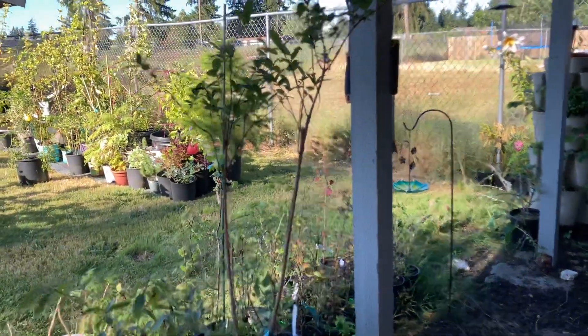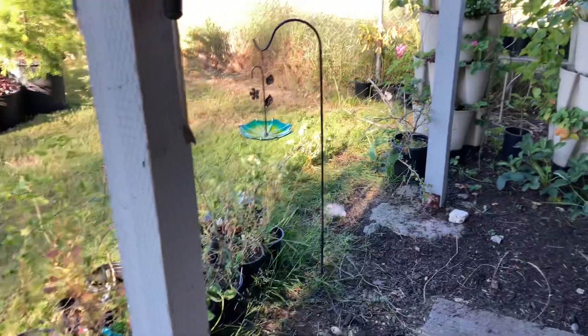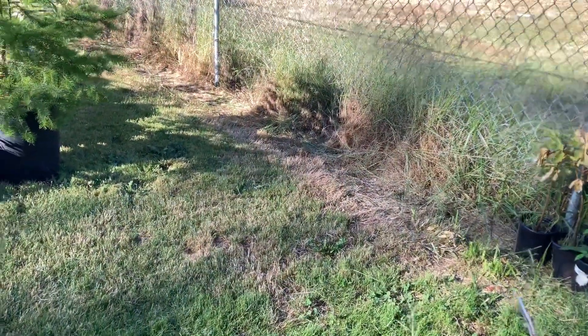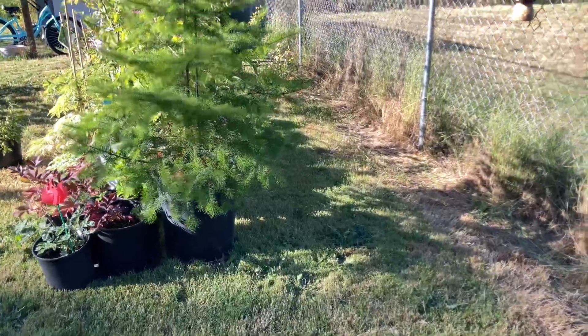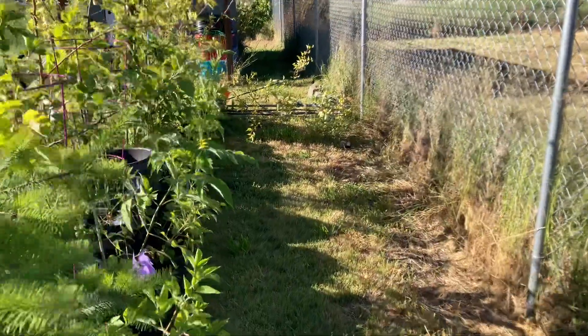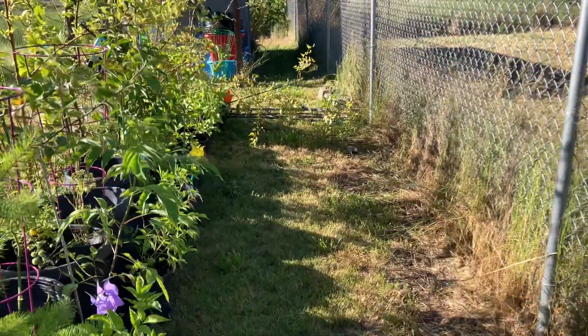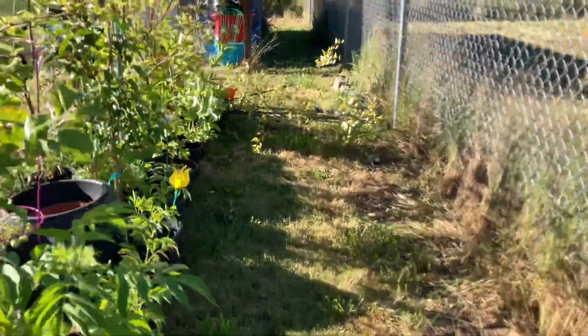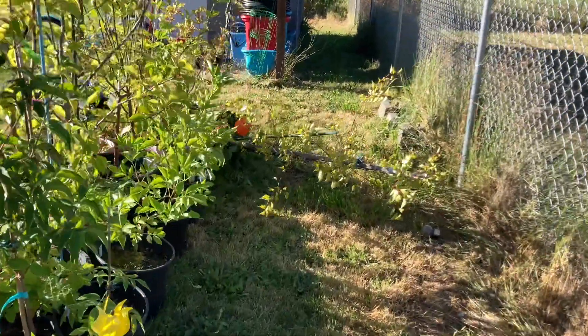Now we have a straight line all the way down the side, about four feet across. It does look like one of my trees blew over in the wind — I had a feeling that was going to happen because there's kind of a slope right there. I'm not going to mess with it right now; I'll come do it in a little bit after I get off camera.